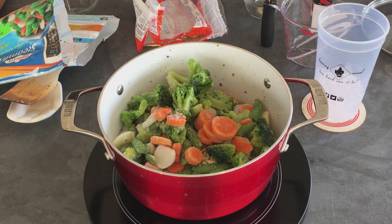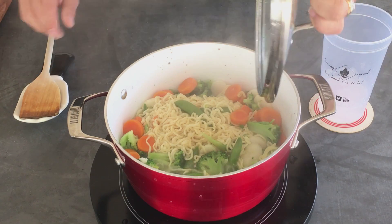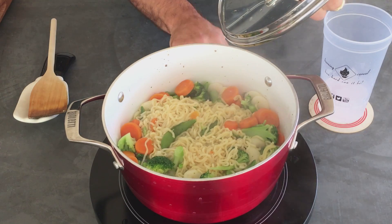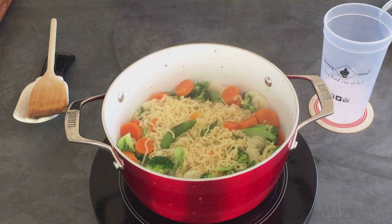Then we're going to bring it to a boil. As you can see, we got it to a boil. We're going to reduce heat to a simmer and let it simmer three to four minutes. Then we're going to add the beef back and heat that up.